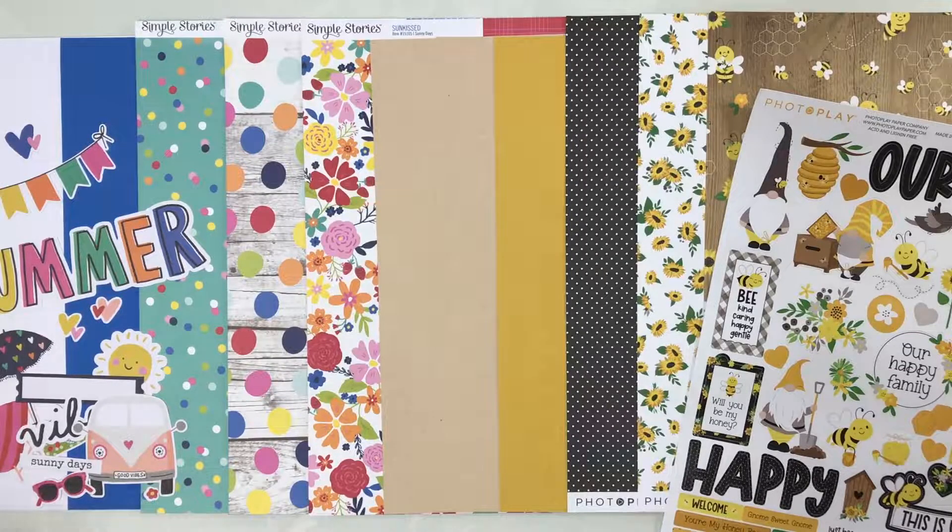There are four layouts — two double page layouts, one for each of the two collections. They give you cutting and assembly instructions and a full color photograph of the finished layout, so you can create right along with them. You can also join us over on the Facebook group and the blog for challenges, use your kits, and win some prizes.